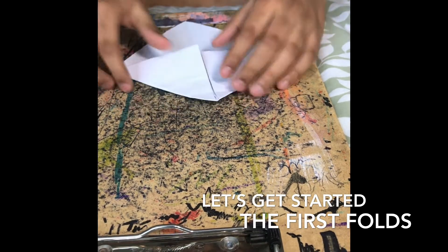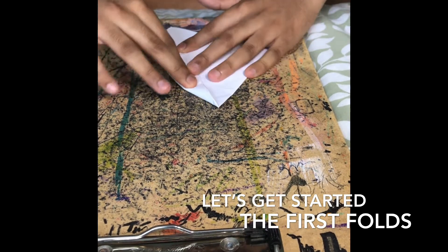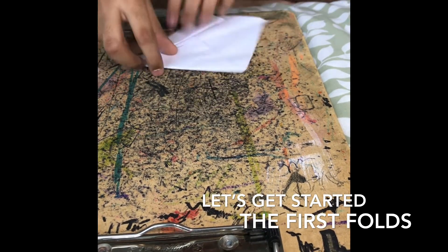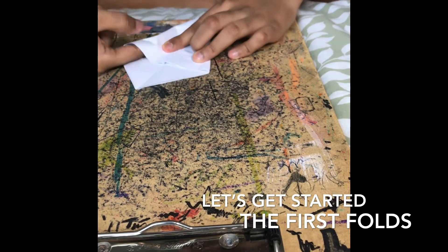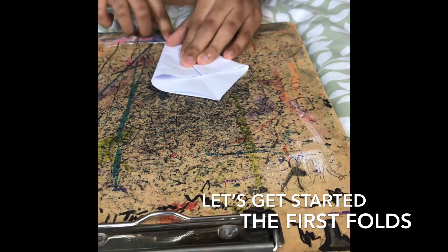Now unfold that again. Next, take this edge and fold it into center. Then do the same with the other side. Just work it out - it's okay.